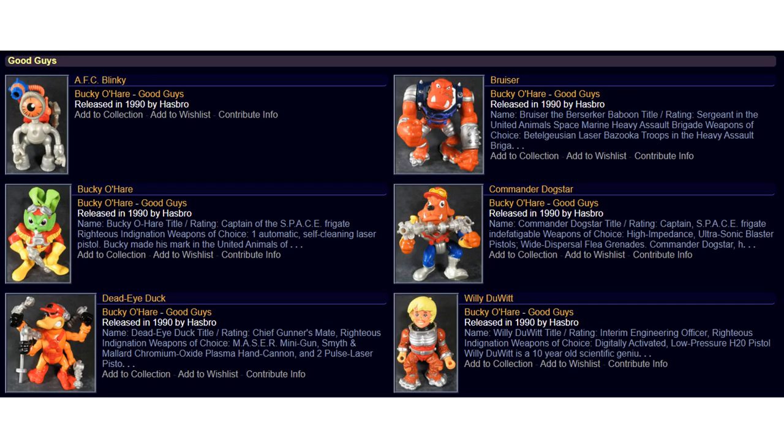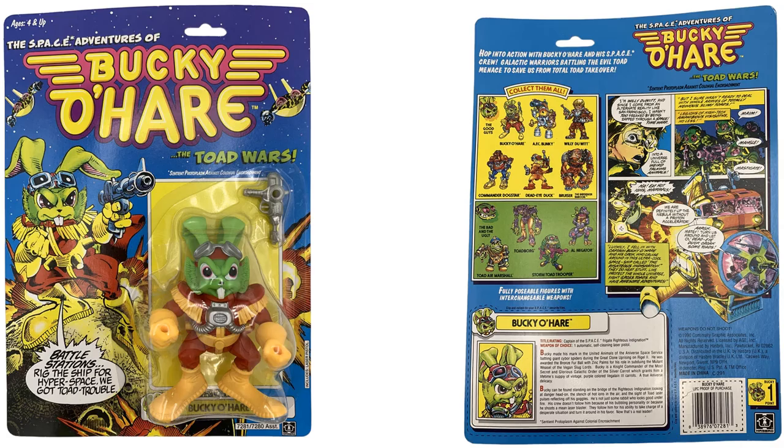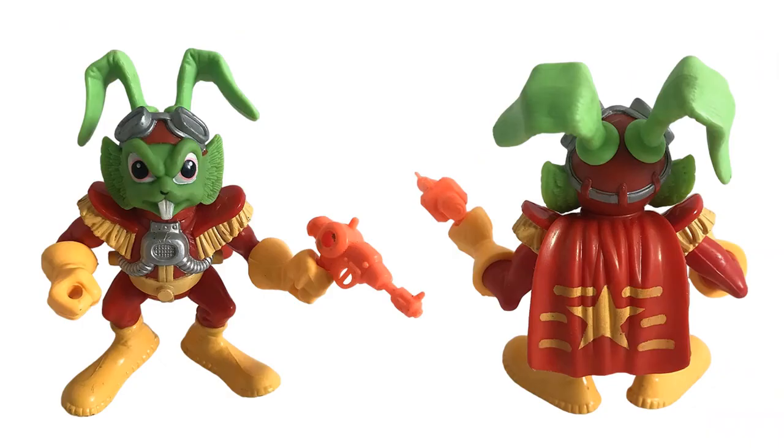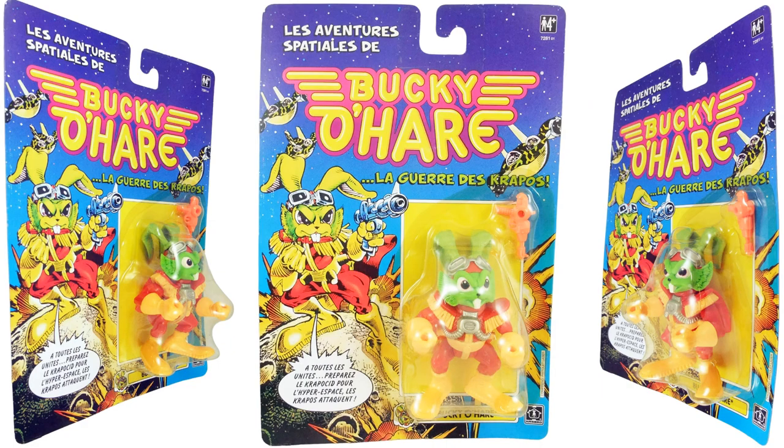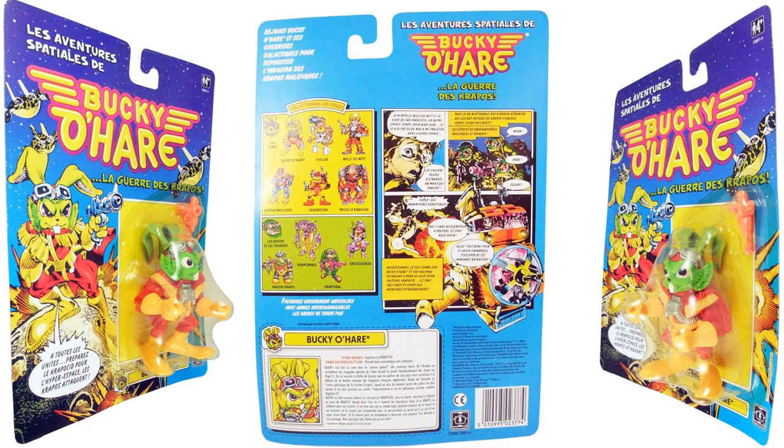Here are our good guys — six of them in total, released in 1990 by Hasbro. Starting with figure number one, Bucky O'Hare. You see him on card, front and back of the package showing the heroes and villains to collect them all. He comes with his blaster and cape. There's also the Spanish version card on the back.